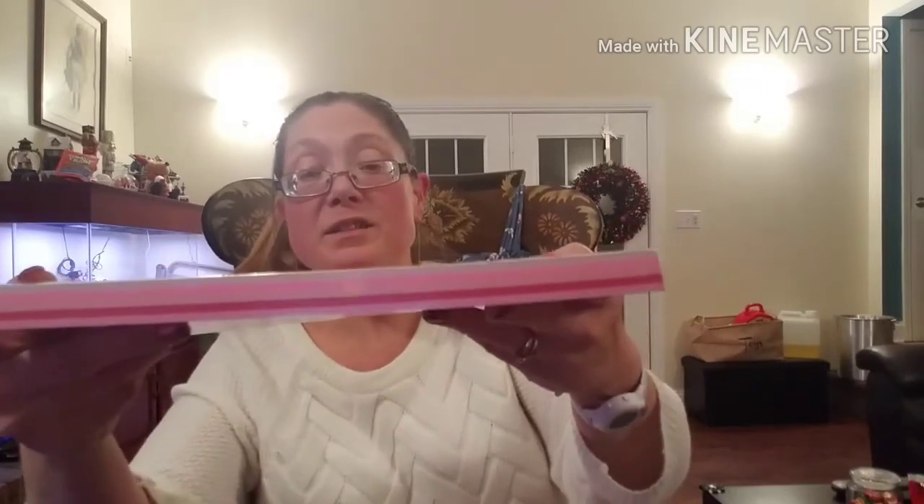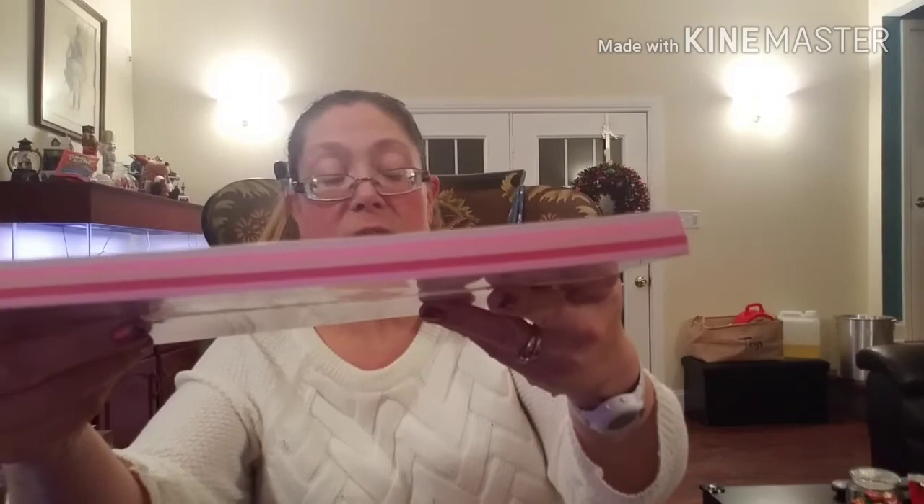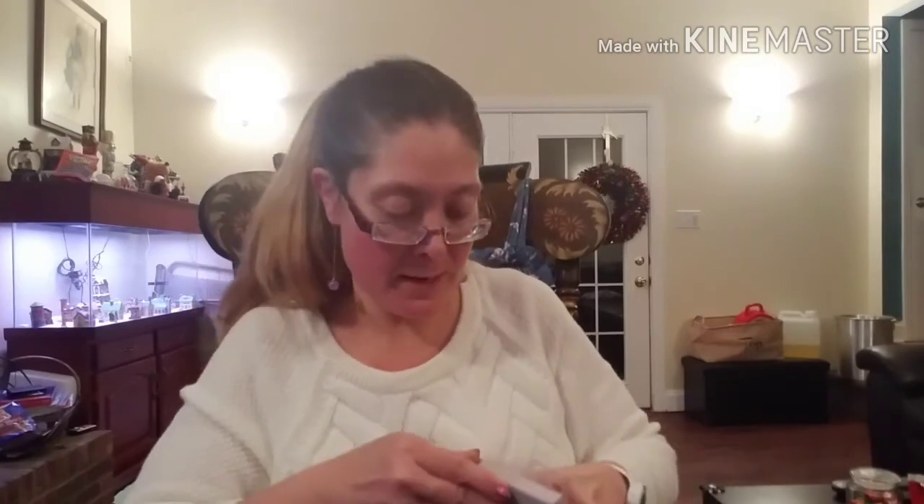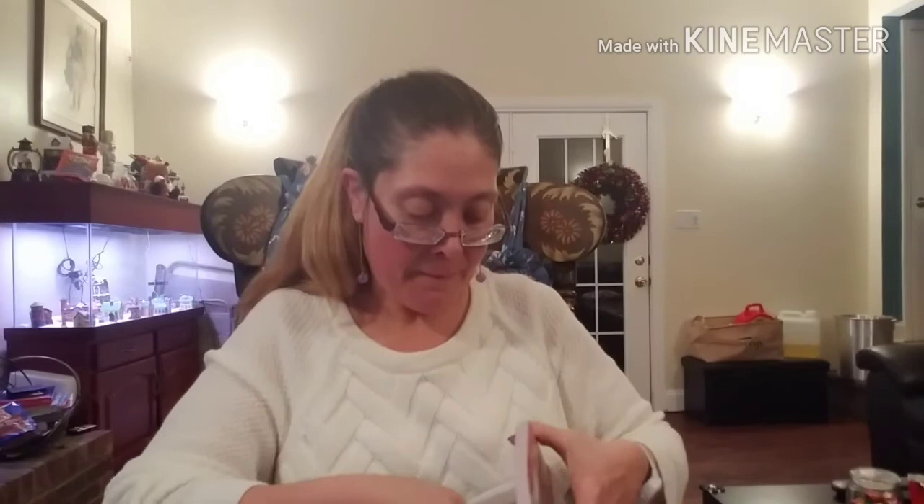Valentine's Day is coming up and they had all of their Paper Studio paper on sale 50% off. I picked up this heavyweight pink card stock pack — different shades of pink — for 50% off. Then I also picked up a small Valentine's Day paper pack — a six-by-six pad from Paper Studio.